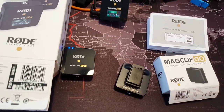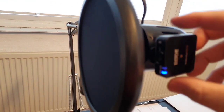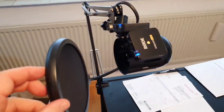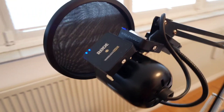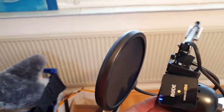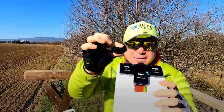And this is how it sounds — the Rode Wireless Go studio voiceover. I have two of them plugged in and I'm speaking freely, not too close to the mic as I was speaking before. I'm trying to do a voiceover now with two microphones on the left and right side, like a stereo mode. Let's see how it sounds.